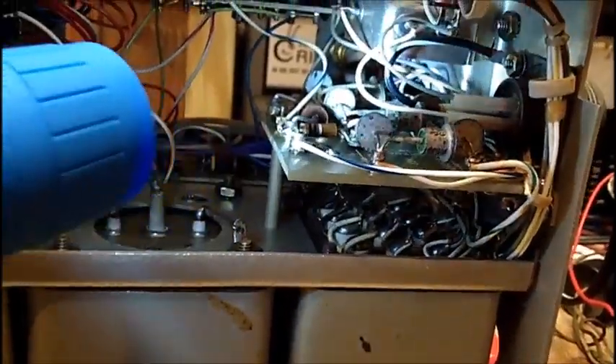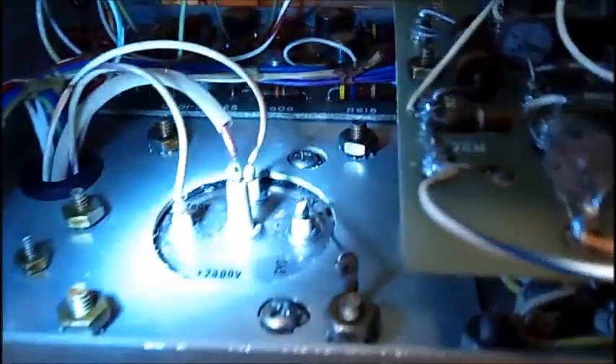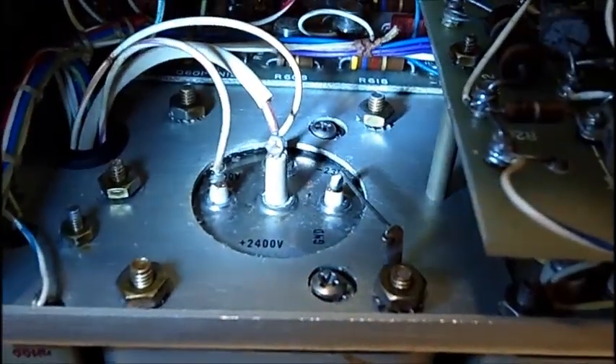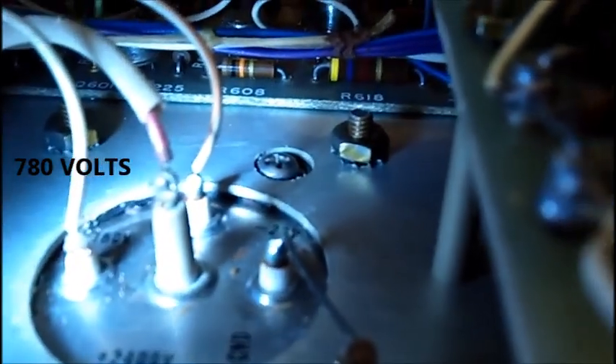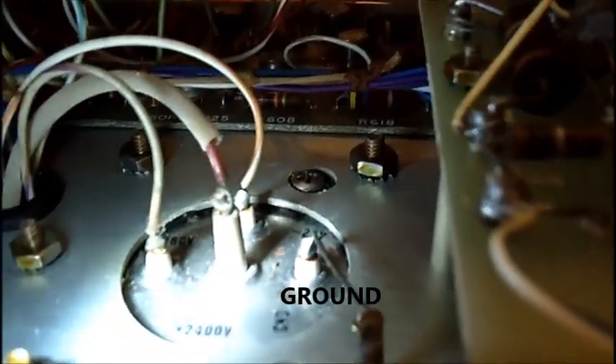Maybe that's all that's wrong with it. I'm not getting any display and I don't know about the high voltage — I don't want to arc it to the chassis. Here's the high voltage: 780 volts on the left-hand terminal, minus 23 volts on the other terminal, and 2400 volts on the big one at the ground connection.